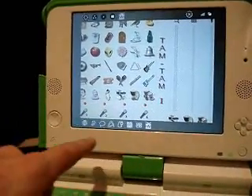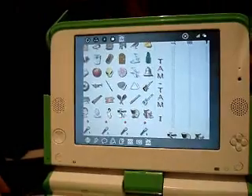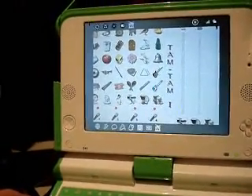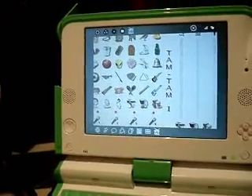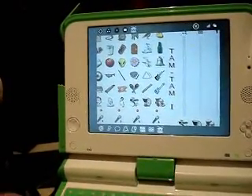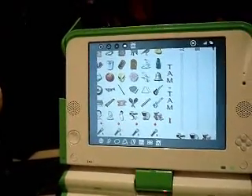This is just a sample of applications loaded onto the very first test machines — it's not representative of what's going to be on the machines that students get. But to test out, there's a web browser, an eToys interface for building your own toys out of Squeak, a chat application, AbiWord for word processing, and Penguin TV, which aggregates feeds and can aggregate your favorite podcasts or blog feeds.